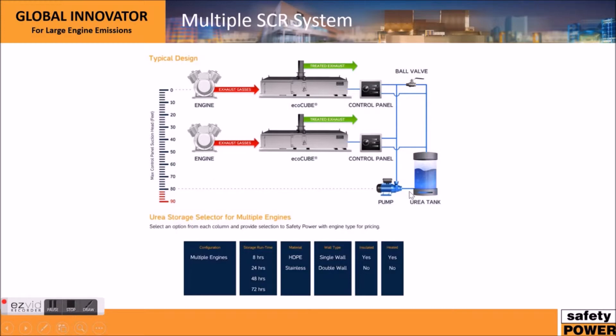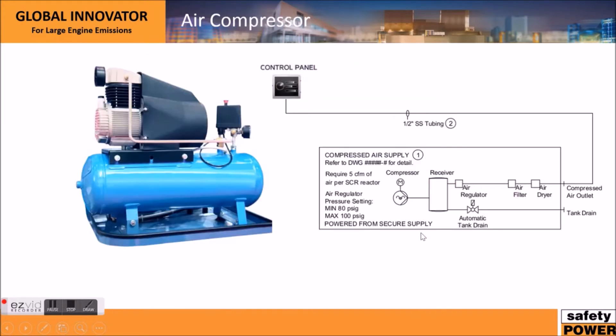This shows a multiple SCR system — it's exactly the same setup. You have the booster pump giving you 80 feet of suction head, and you can supply multiple units by simply connecting each control panel to the supply and return circulation line.